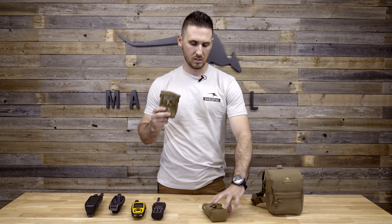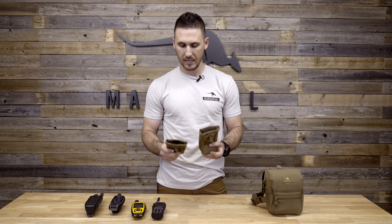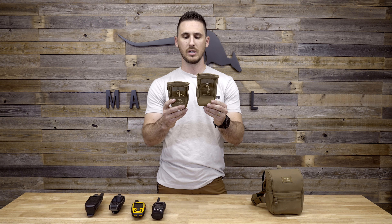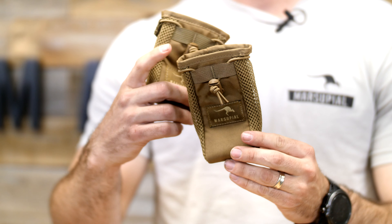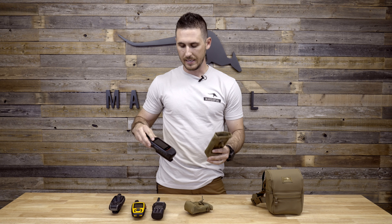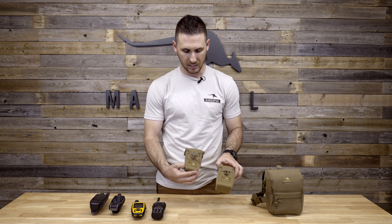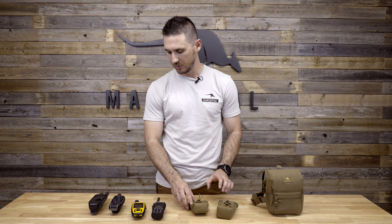Hey guys, I'm going over our small and large radio pouches that we have for accessories for our binocular packs. We make them in two different sizes. As you can see, there's not much of a size difference, but this one's a little bit taller — designed technically for a Garmin Rhino. Depending on what accessory you might be carrying, these two sizes cover a wide spectrum of handheld devices.